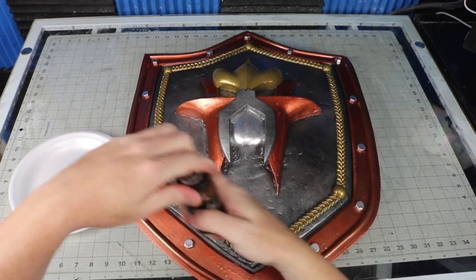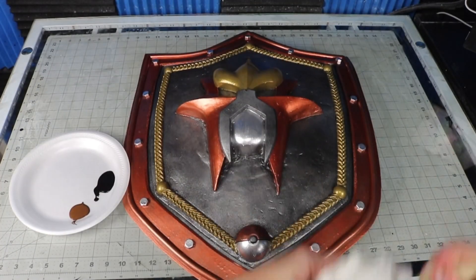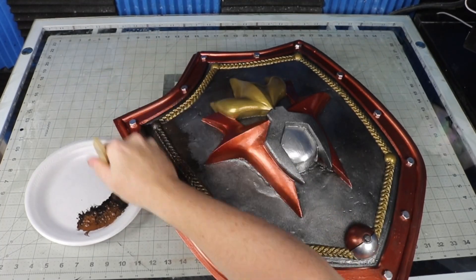Then once it was all dry, I went in with some black and brown Plaid Effects to dirty it up a little bit. You push it into all the cracks to pick up on all the details, then wipe away the high points with a paper towel.